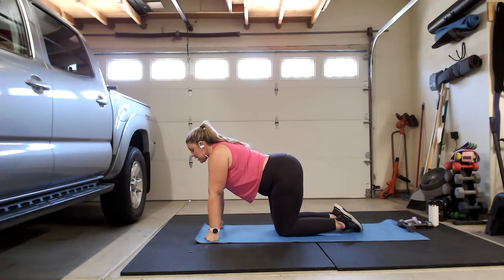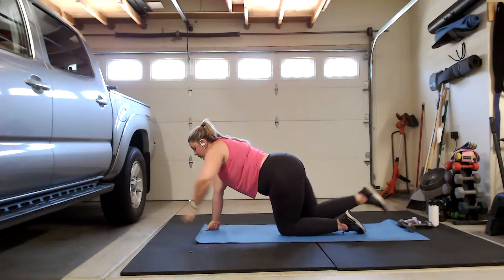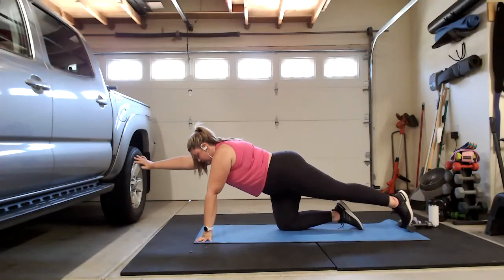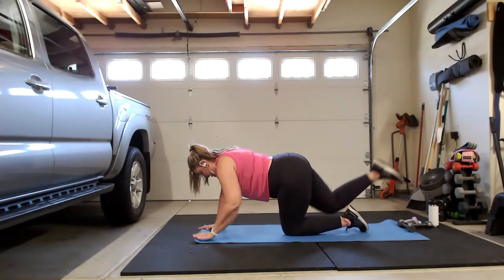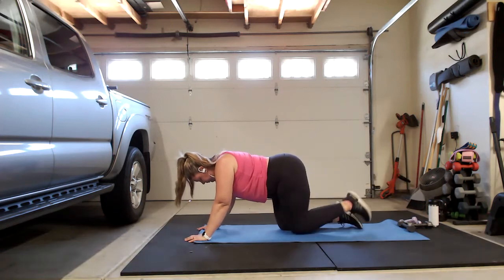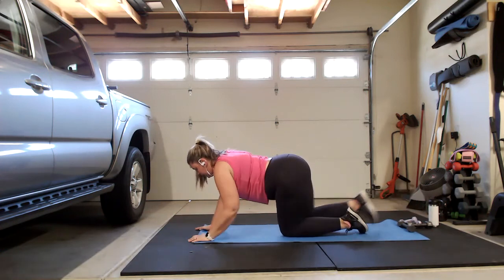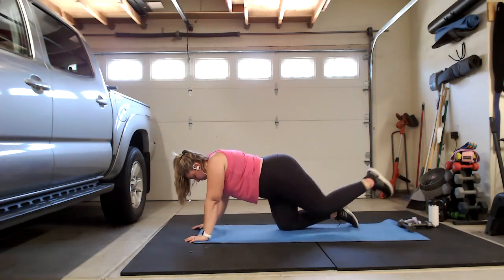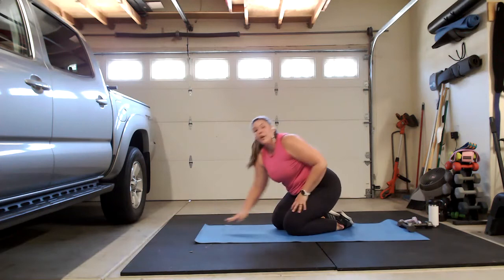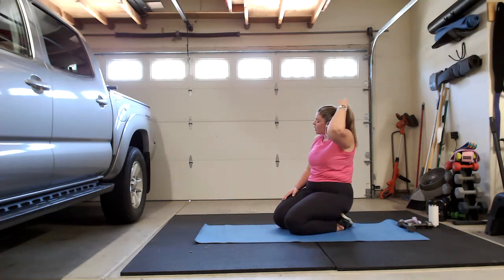Bird dogs are alternating arm and leg extensions — right arm, left leg, back to middle. If you want, you can do a knee crunch and do a couple on each side before switching — up to you. Good, keep going, looking good. Keep going — six more, you got this. Four, three, two, last one. Let's finish with those donkey kicks and then we're going to flip over onto our backs.